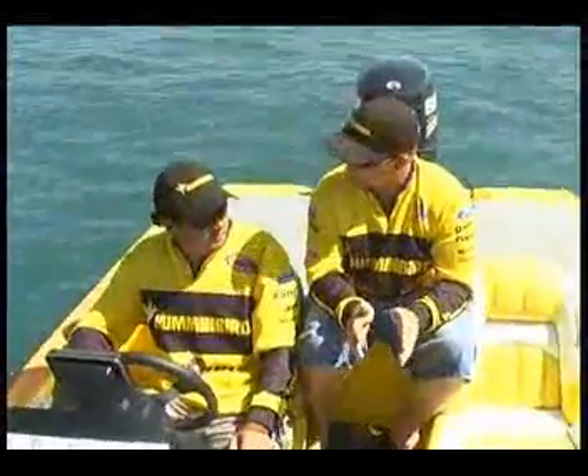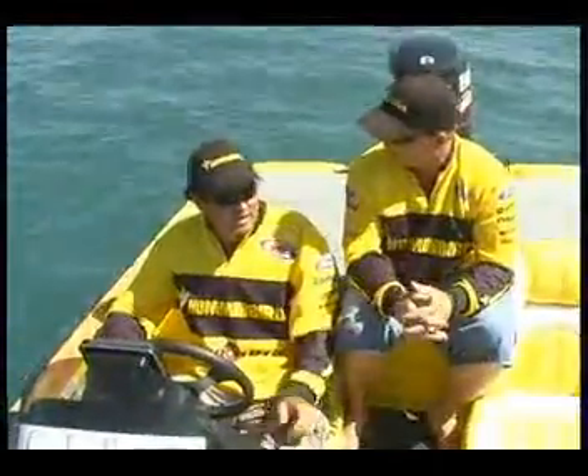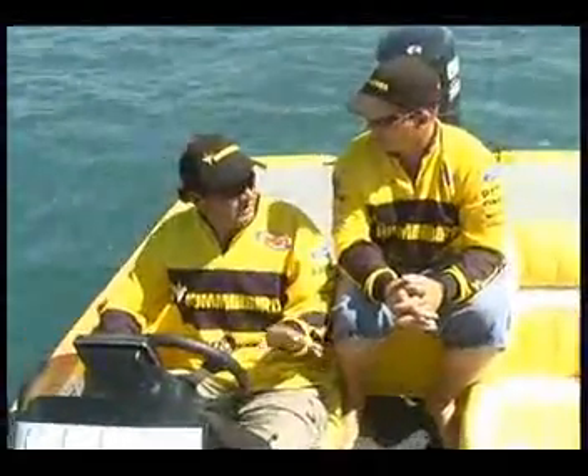Okay, but for all the close-in waters and everything like that, the 200 kilohertz and the 455 kilohertz are the way to go. Yeah, absolutely. That's what gives you the best detail in sort of 30, 40, up to 100 meters.